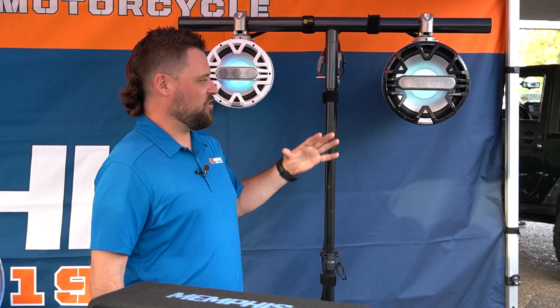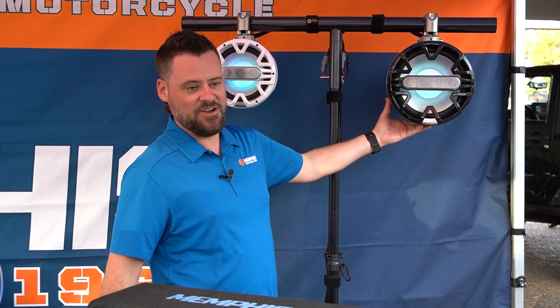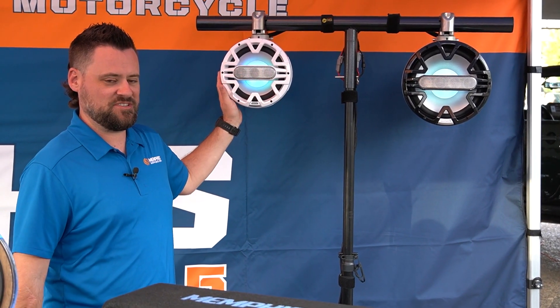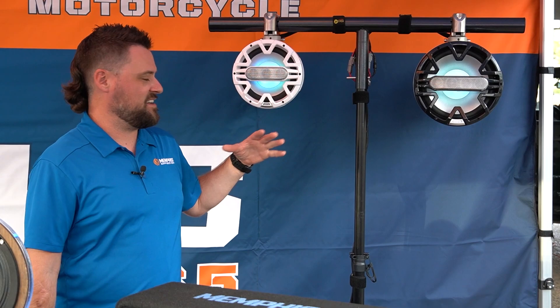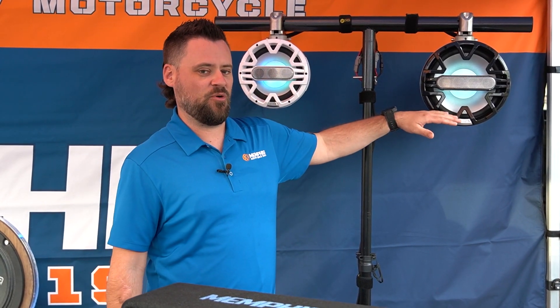These speakers are the biggest breakthrough in marine speakers since speakers were invented, and let me tell you why. First of all, you'll notice they are very sexy. They come in a beautiful gloss black or a more low-key but also exquisite gloss white. We come in a pair of eights and tens, and instead of a compression horn or one single tweeter in the middle of the mid, we have an array of tweeters — three on the eight and four on the ten.